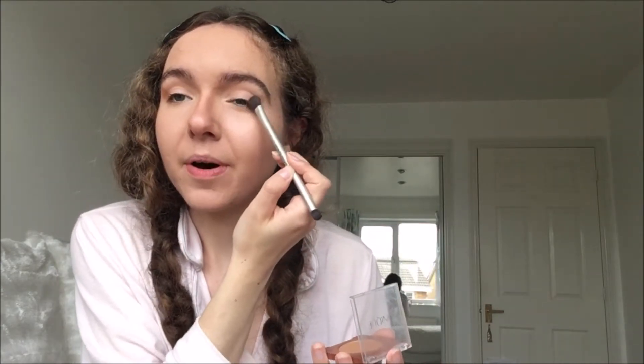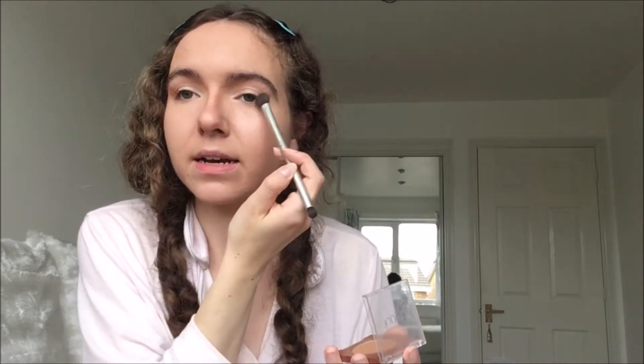I know I'm getting into this tutorial super quick and some people do like really big intros, but I'm not doing that. This is going to make your eyes really pop — especially if you have light eyes, but even if you have brown eyes, this is going to really intensify. And that's kind of the point of the fox eye makeup because foxes have really bright, really lifted eyes, and this is going to do that to your eyes as well.